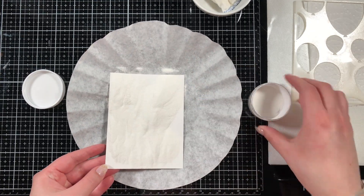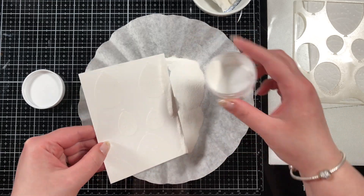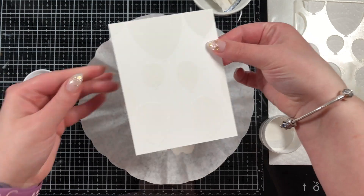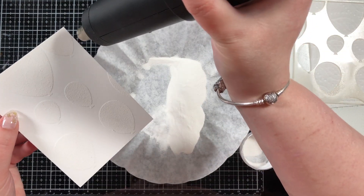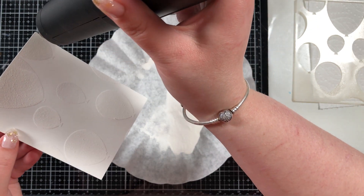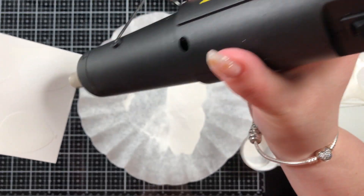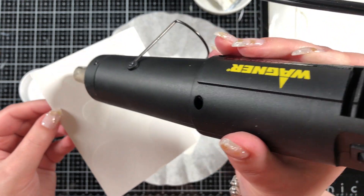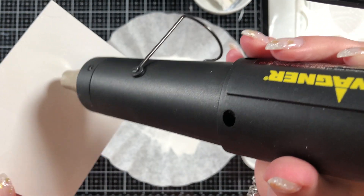I'm just adding some Brutus Monroe white alabaster embossing powder to everywhere on the cardstock, trying to keep my fingers out of it. I just held it on the edges where there was no embossing powder, and then I'm going to heat set it until it's smooth and melted. Sorry, I get a little bit out of frame here — it's hard to judge always where the camera is when I'm heat setting things.